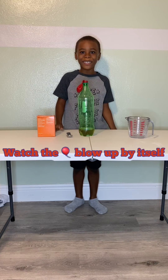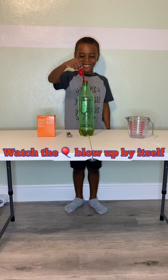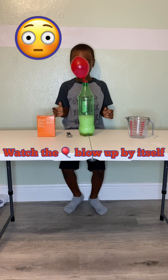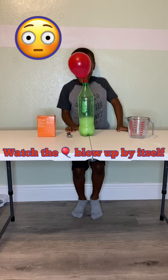And I lift up the balloon. Watch it blow up by itself. Oh my god! No way!